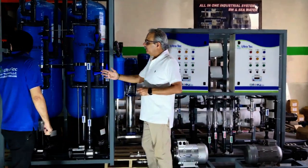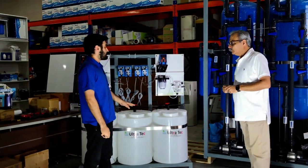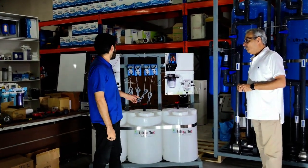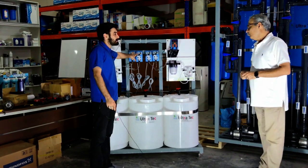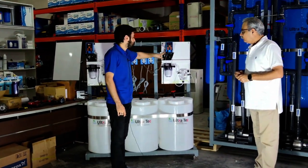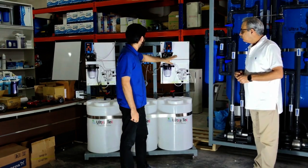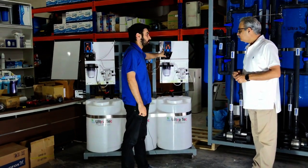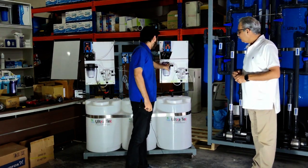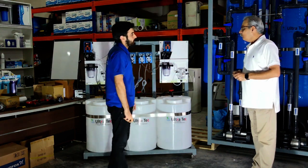This one is a chemical dosing system with three different kinds of chemicals: antiscalant, chlorine, and dechlorination. These two pumps are for antiscalant chemical, this is for chlorine, and this one is the dechlorination chemical. Because chlorine cannot be passed through the membranes — it will damage them — we have put a complete automatic dechlorination system, so there will be no chlorine after this dosing system when the water passes through the line.